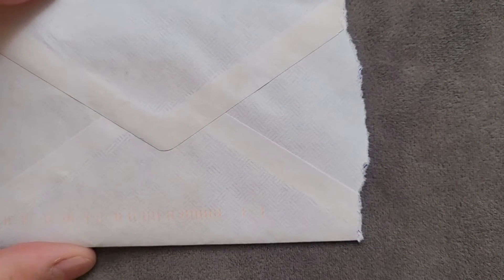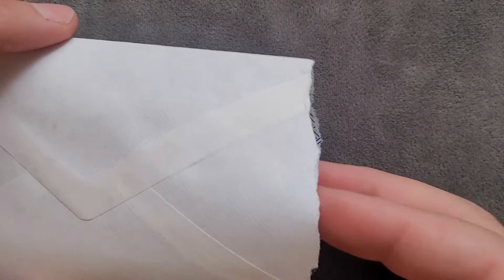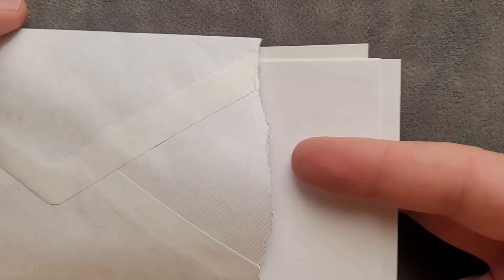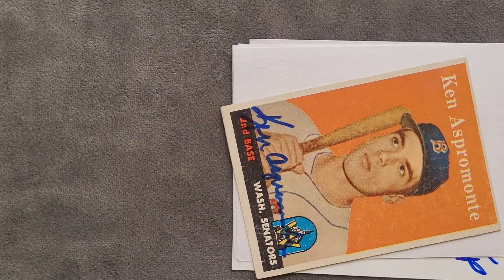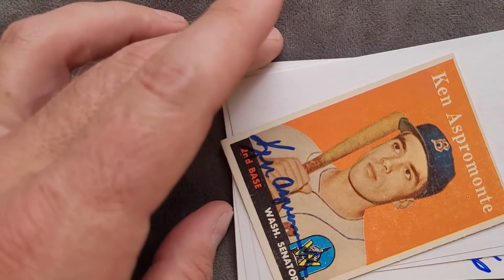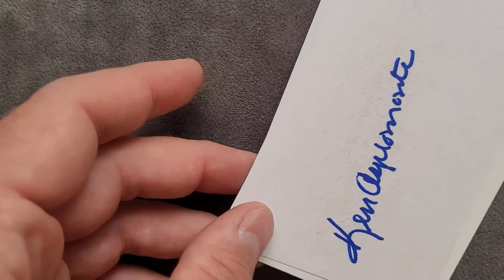Welcome back everyone, I'm the Card Doctor, thanks for tuning in. If you haven't yet, like this video — especially when we have this card just coming out with all this ink. Oh my gosh, look at all these extras! Let's get to the card in a second.